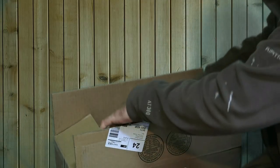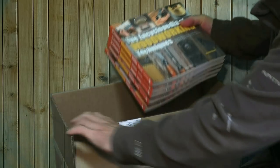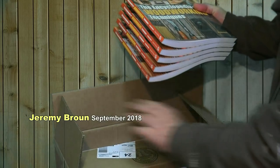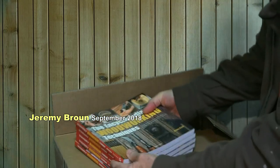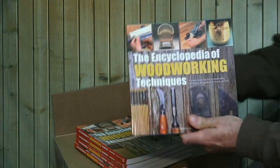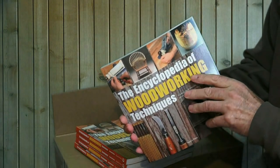I'd like to share an exciting occasion with you — the arrival of a box, or a few boxes, of my new book, the Encyclopedia of Woodworking Techniques, which is now available September 2018.